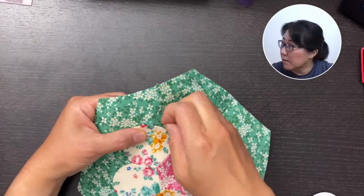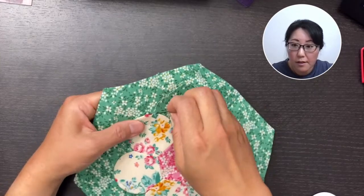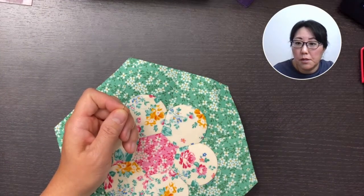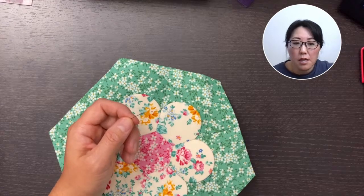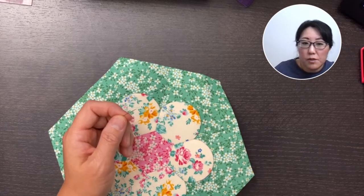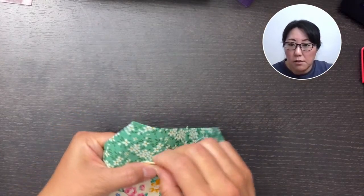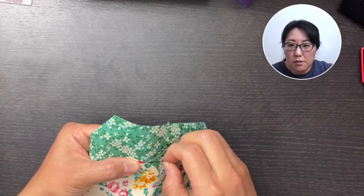I'm at the end of my thread here, so I'm just going to go ahead and secure it in the seam allowance — it's getting too short. You can fill in the diamonds in between the hexagons to make a bigger piece, like even a quilt top, wall hanging, or table topper. So I did four petals while I was talking and reading your comments. I have two more petals to go and I'll be done.